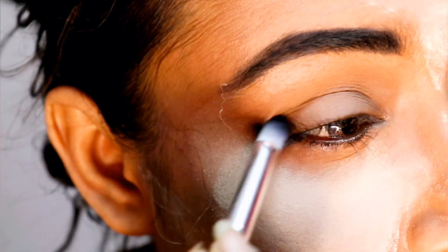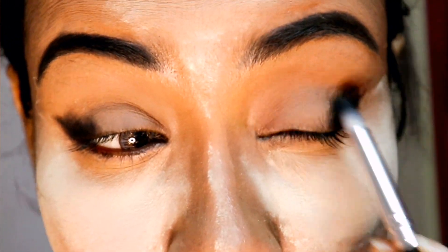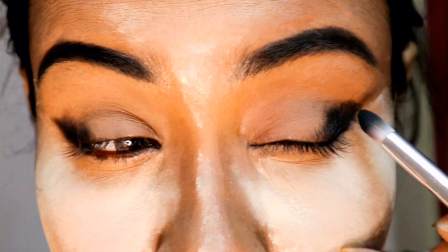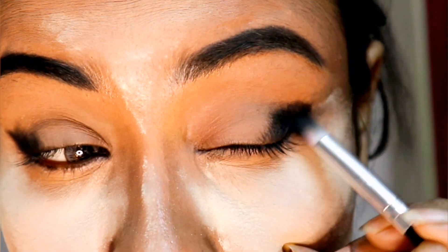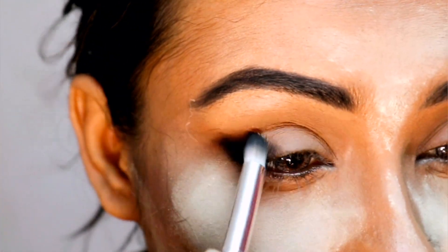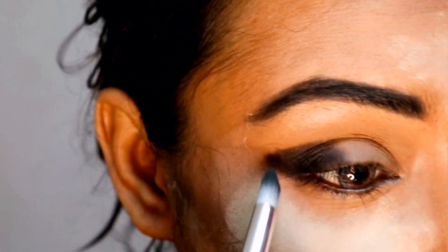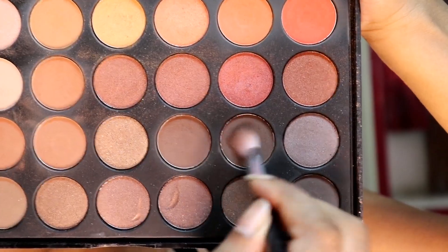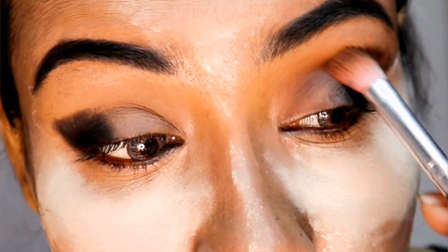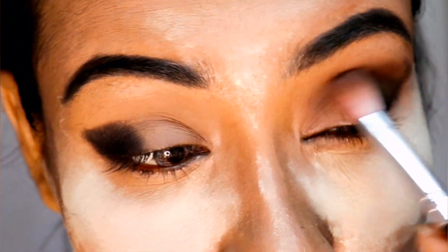Now I'm using a black eyeshadow by Miss Care and placing it in the outer corner of my eyes, stretching it towards my eyebrows. Now taking a dark brown shade and placing it as a transition shade.